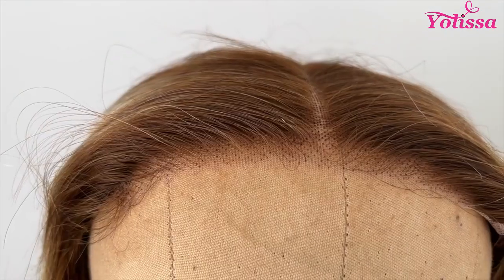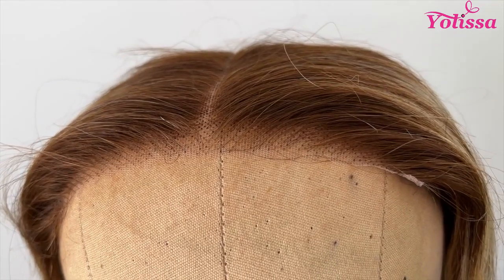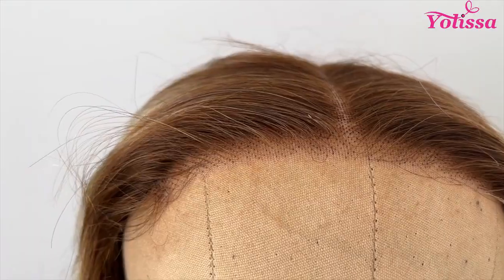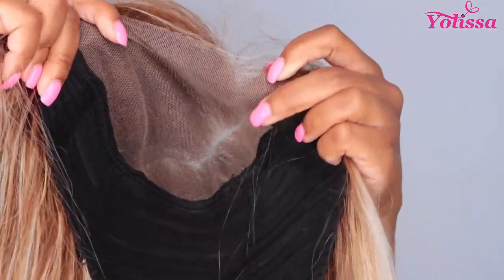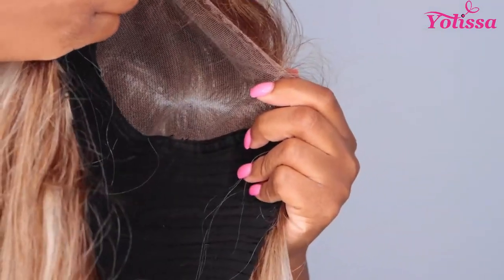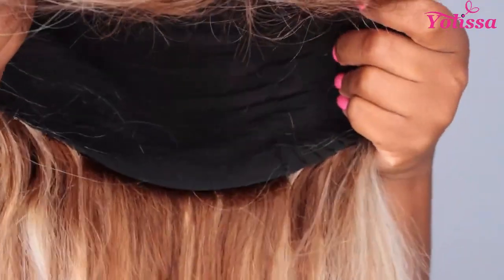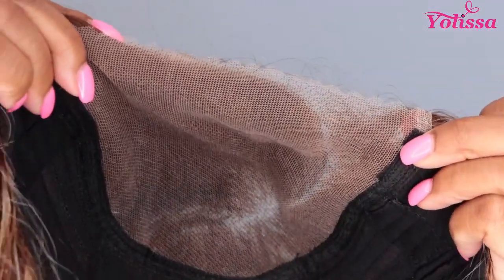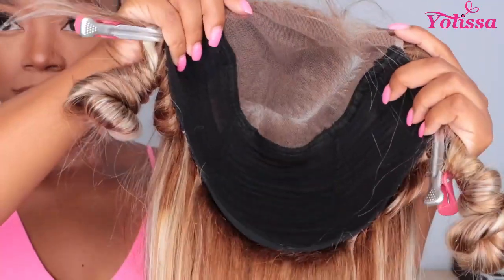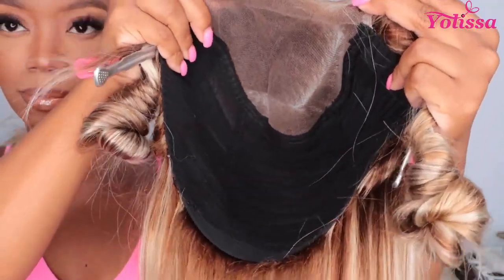So the knots on this wig are fairly small, but I do not believe they're bleached, so that may be something that you might want to do. The lace is pre-cut and pre-plucked and you may want to tweeze more for your liking. What was different about this wig is that there aren't any combs anywhere on this wig — normally there might be one at the nape, at the top of the cap. The only thing helping me because this wig was a little big was you can attach the elastic band in the loop holes in the back. This is a 5x5 lace closure, which I really appreciate because lace closure wigs are wear and go and give you no fuss, and you can go glueless.